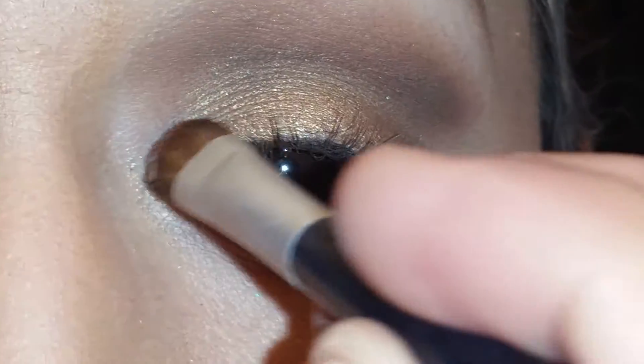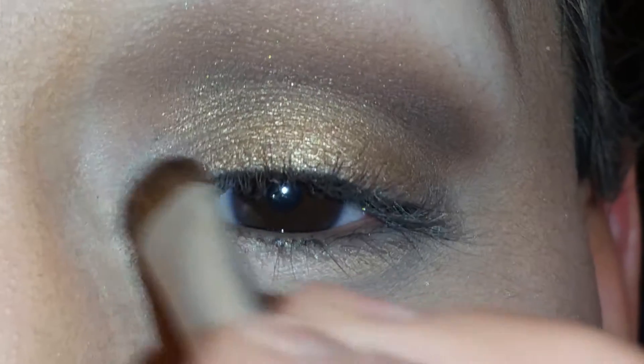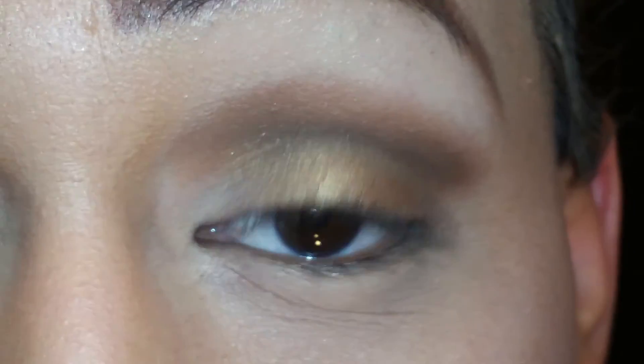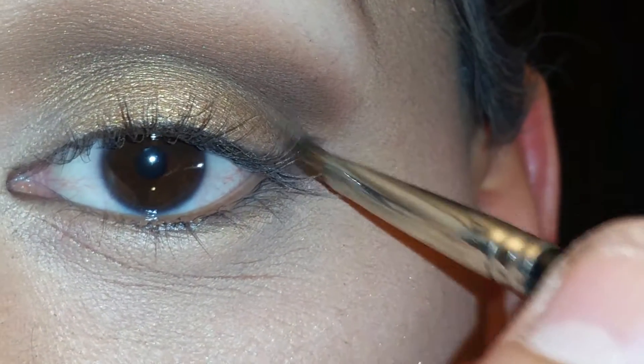The next color I'm going to get from that palette is Semi Sweet — it is this color right here — and I'm going to drag that color to the center of my eye, not all the way down. Then the next color from the palette is White Chocolate, and I'm going to place that color right at the beginning of my eye. Next up is Triple Fudge — it is this color right here — and I'm going to use that to create a little triangle at the end of my eye.